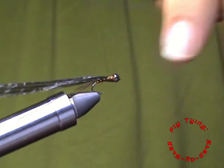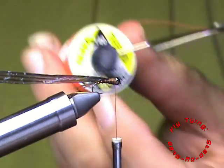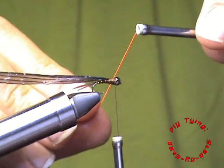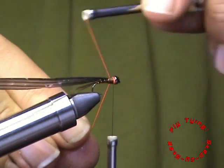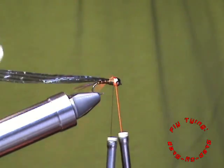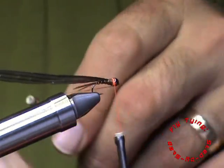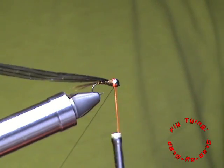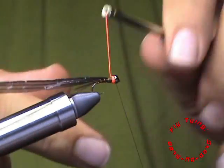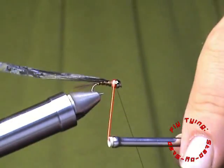Just build up a little bit of a thorax with thread. For my hot spot, I am using ultra thread in a fluoro fire orange. Just going to sneak in my thread in front of the hot spot and make a few turns with the floral orange, creating a nice hot spot.